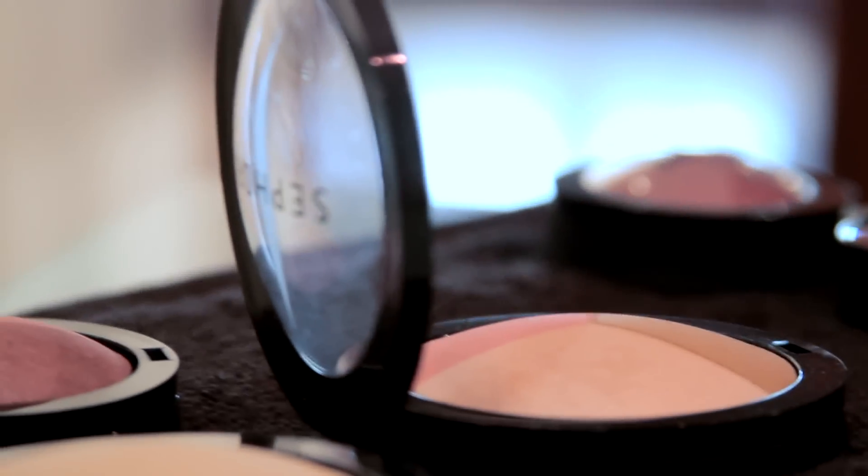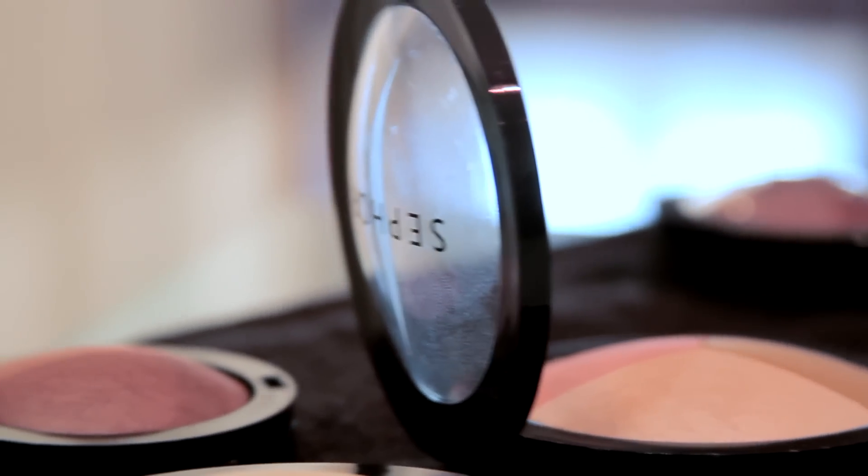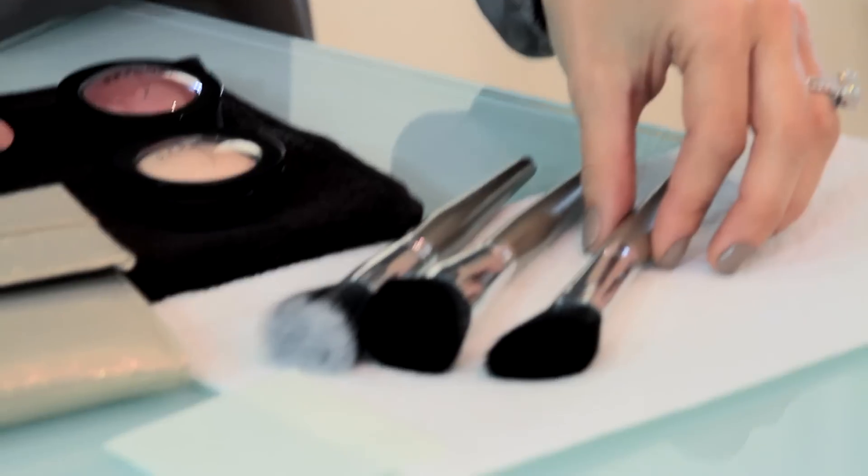Sephora has just launched another amazing tutorial set, the Flatter Yourself Contouring Brush Set. Contouring and highlighting can be a little bit confusing at home, but not with this set. It has three brushes that are easy to use, and I'm going to show you some tips that you can use at home to achieve this look.